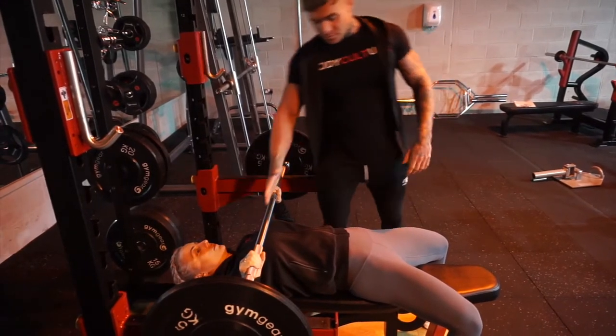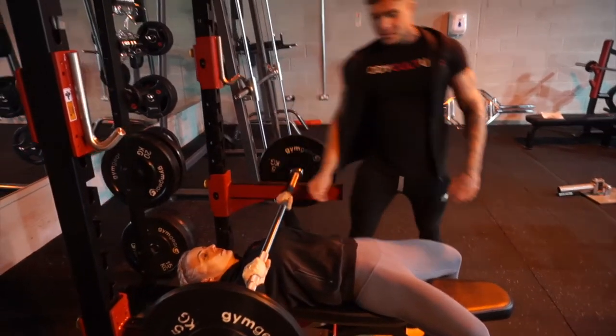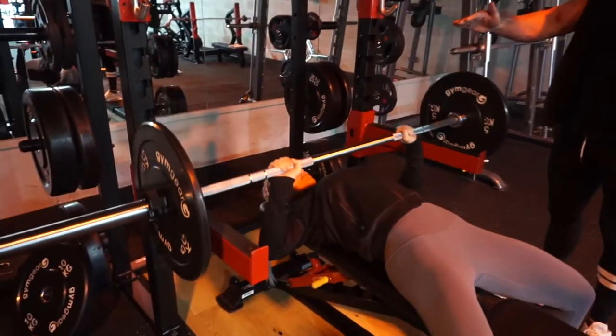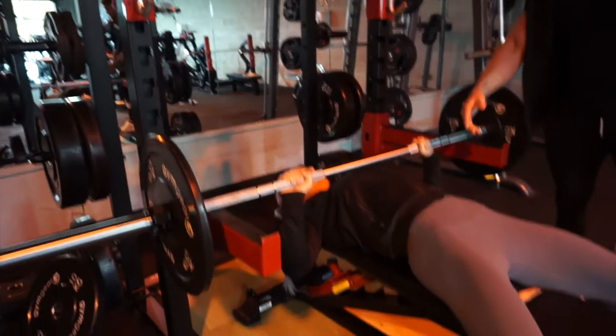From the bottom, you want to make sure the bar is level with the chest. You're going to drive up as you would in a traditional bench press, then back down slow — make sure the weight is completely off you at the bottom to reset.